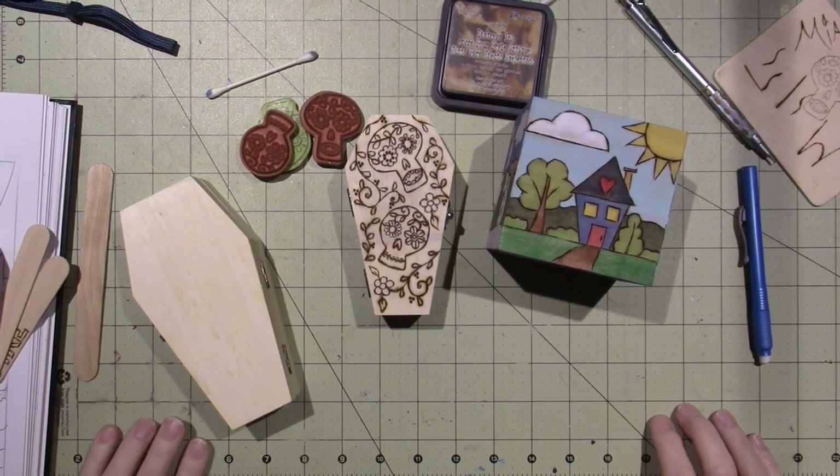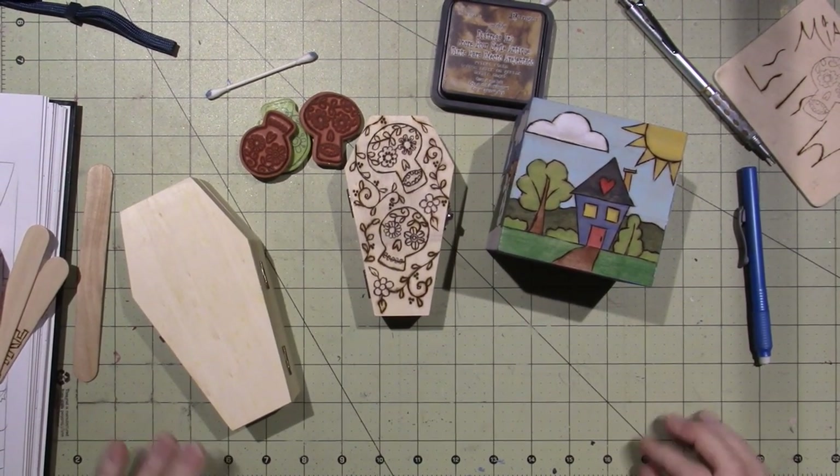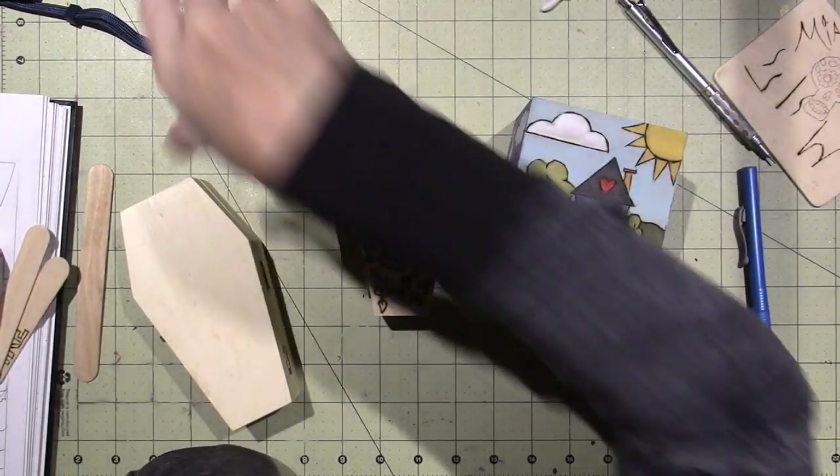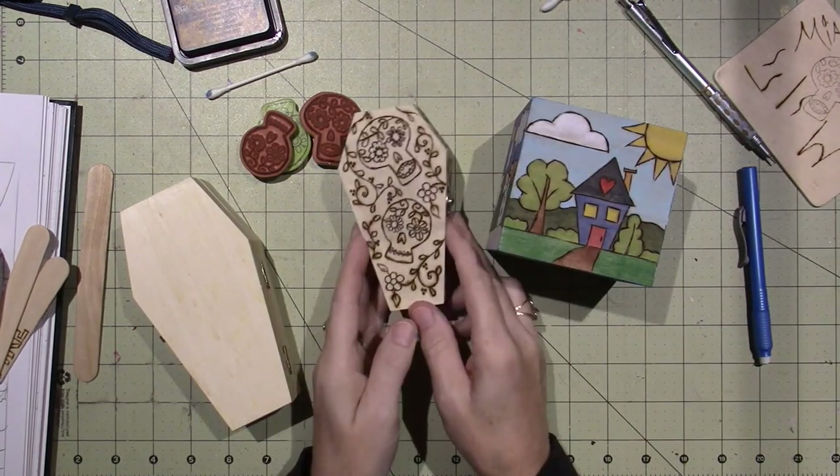Hello, it's Sarah and I have been wood burning. I just wanted to share what I've made and I'm going to do a little tutorial, but nothing major.